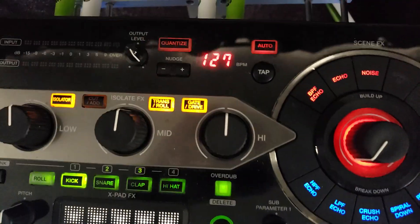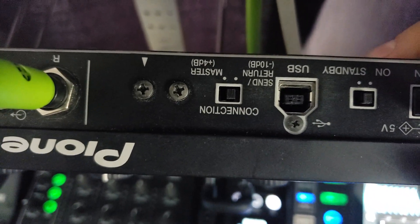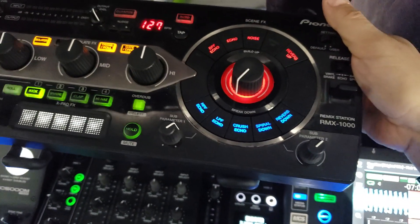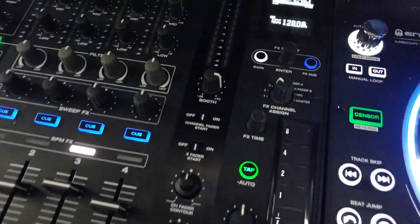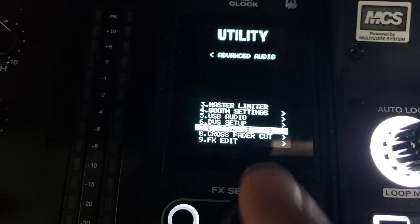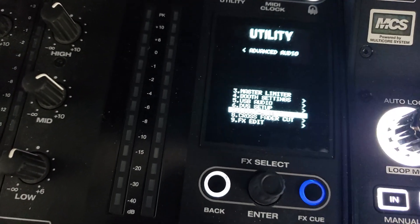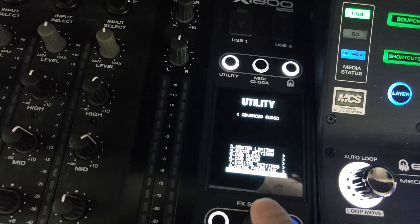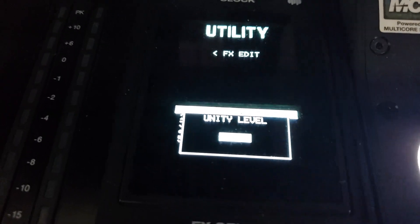On the back of the RMX there's a switch — it's upside down — and you want it on the send return, because we're not going through a master output, we're doing the send return. When I went to the utility, I went to Advanced Audio, and I was literally listening and turning the BPM effects on and off to set things up. Going to Effects Edit, going to unity level for your send return.